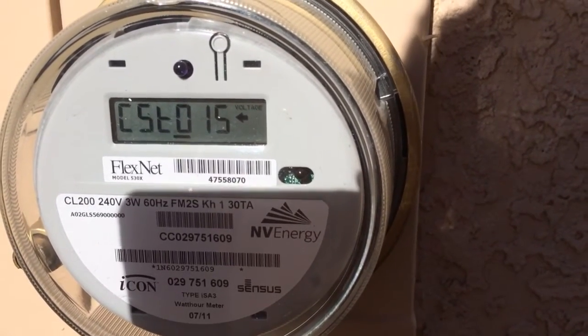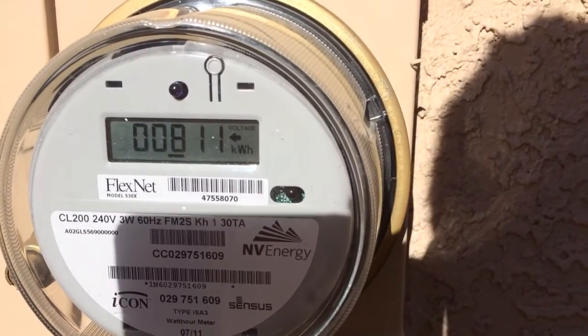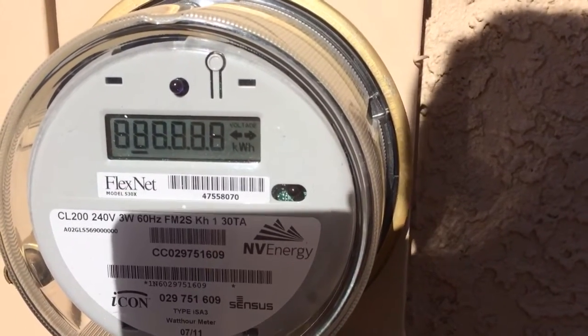Alright, I hope that makes sense. I'm going to post this on YouTube so if some other soul like myself can't figure out how their net meter works or can't figure out how to read it, maybe this will help them.